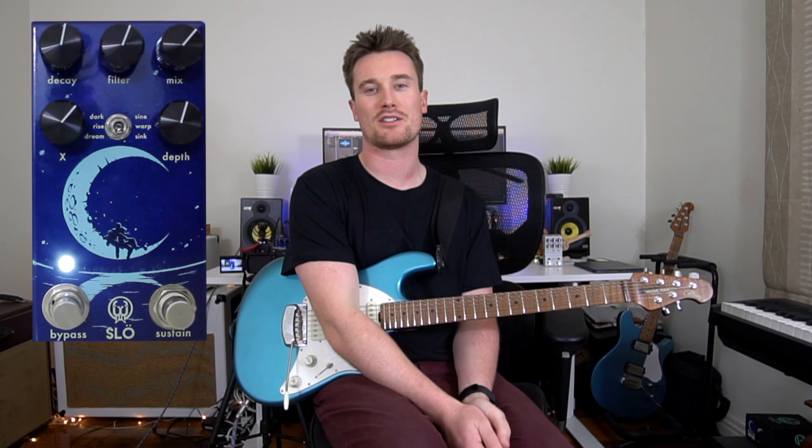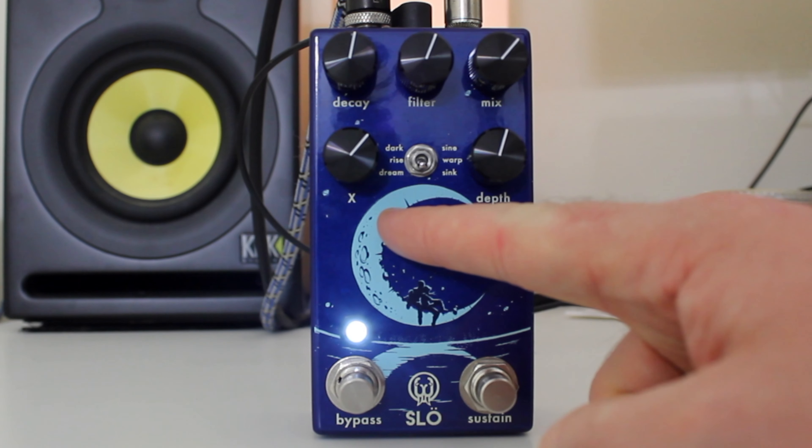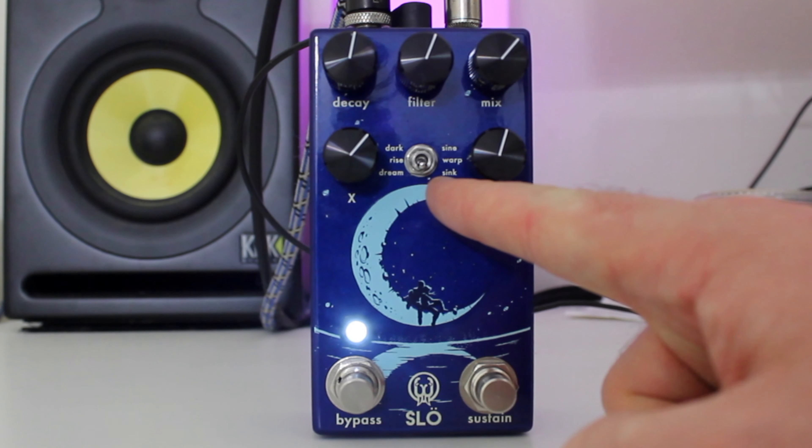Really lovely. Definitely one of my favorite sounds from the pedal. I'm going to dive in and show you very quickly how I got it. As you can see, the pedal is on and we're in the Dream Mode and we've actually got the wave trail set to sync as well.